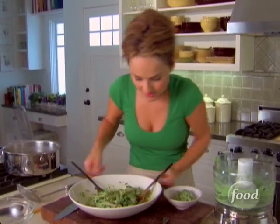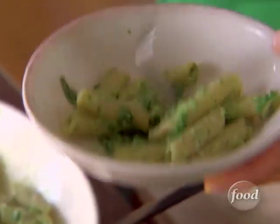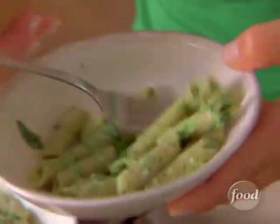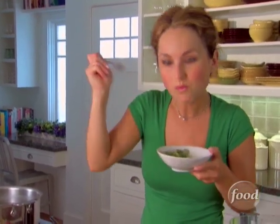The heat from the pasta warms up the garlic so it sort of penetrates — the aroma just hits and it smells so good. You don't need a lot of fat to have a great pasta, and a little bit of pasta goes a long way. Satisfying, yummy, fresh, absolutely delicious. Nothing more to say.